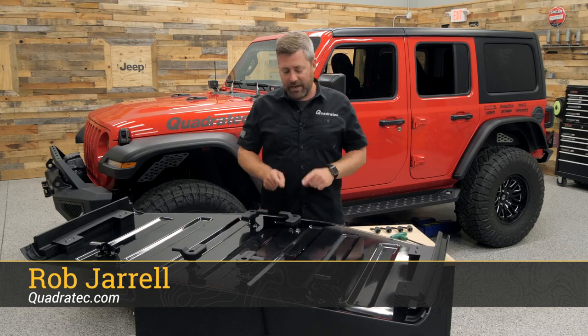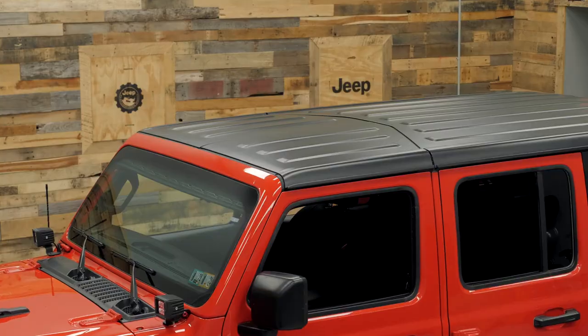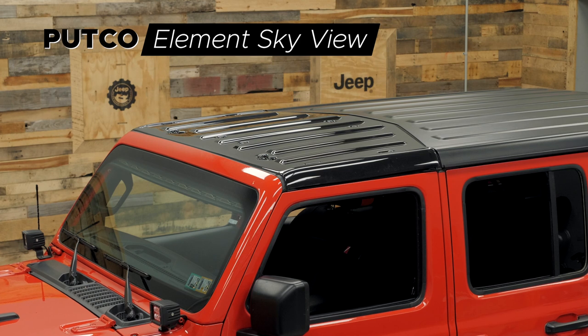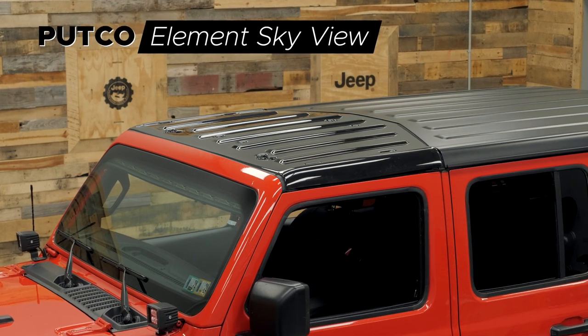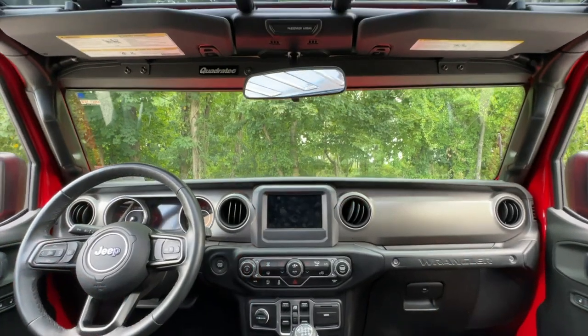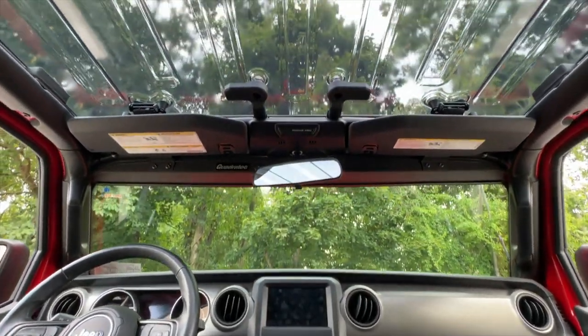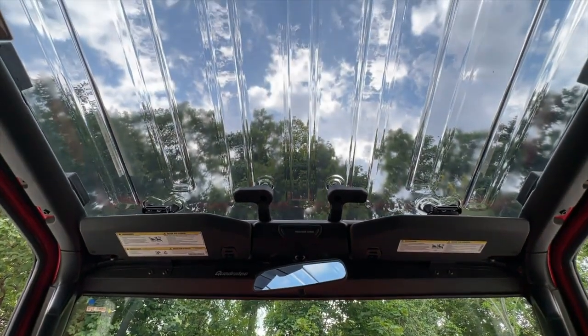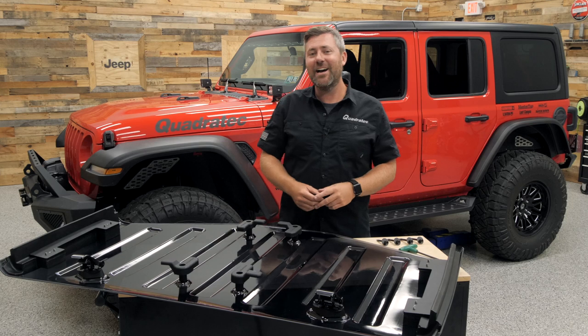Today we're taking a look at and installing a Putco Element SkyView panel designed to replace the freedom panels found in the factory hardtop on your Jeep Wrangler or Gladiator. Once you have the SkyView panel in place, it's going to give you an unobstructed view every time you're behind the wheel. No matter the weather forecast, you're going to be protected with that great open view of the sky above you.